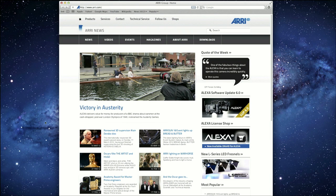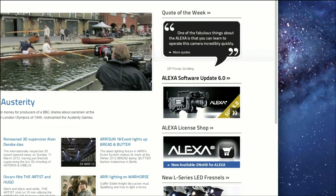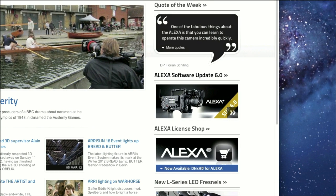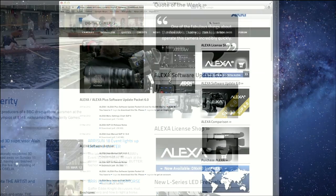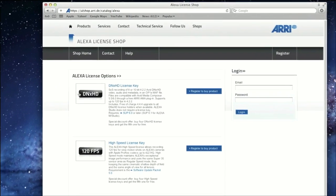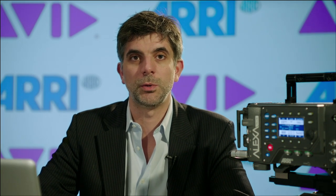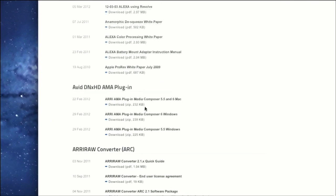To get started, you'll have to download and install our software update package 6.0 or later. You can find it on our website www.arri.com. Also, you will need to purchase the DNxHD license from our license shop at alshop.arri.de. On our website, you can also download our free AMA plugin, which is available for both Windows and Mac OS X.